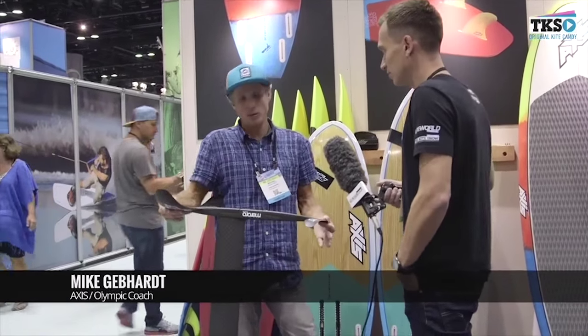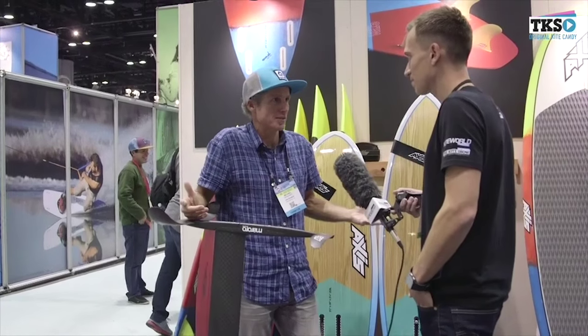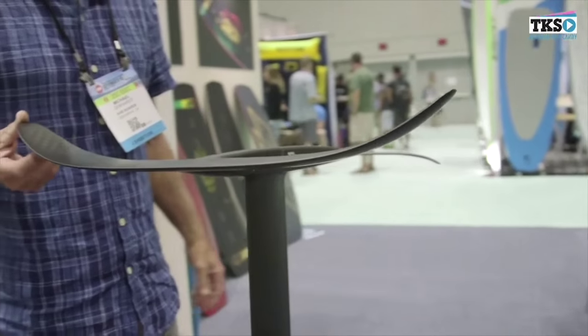This is our entry-level foil, which most people look at and go, 'It's a race foil.' Well, guess what? The reason race foils go 40 knots is because they're super easy to ride. And the reason other foils become out of control at 25 knots is because they're set up with too much power. It's like trying to race a truck when you should be on a 911 Porsche.